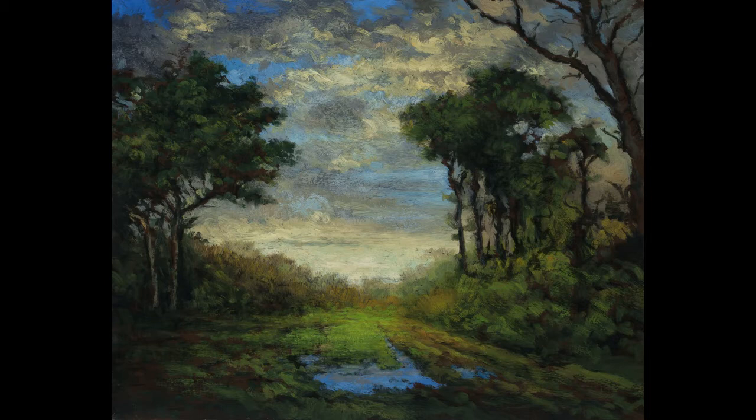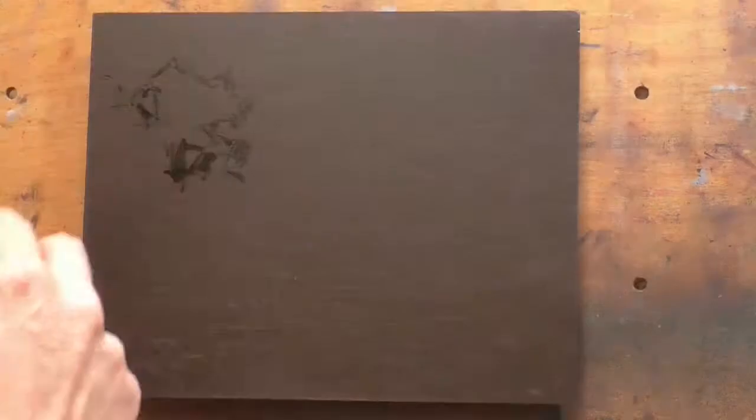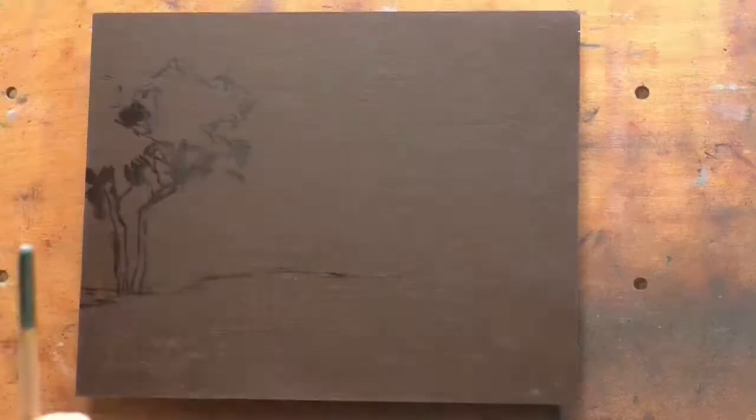Hello and welcome to Tonalist Painting with M. Francis McCarthy. This is your painter in residence M. Francis McCarthy, and the painting we're doing today is Twilight Reverie. It's an 8x10 and I did this painting very recently, about two or three weeks ago, and I'm really happy with it.